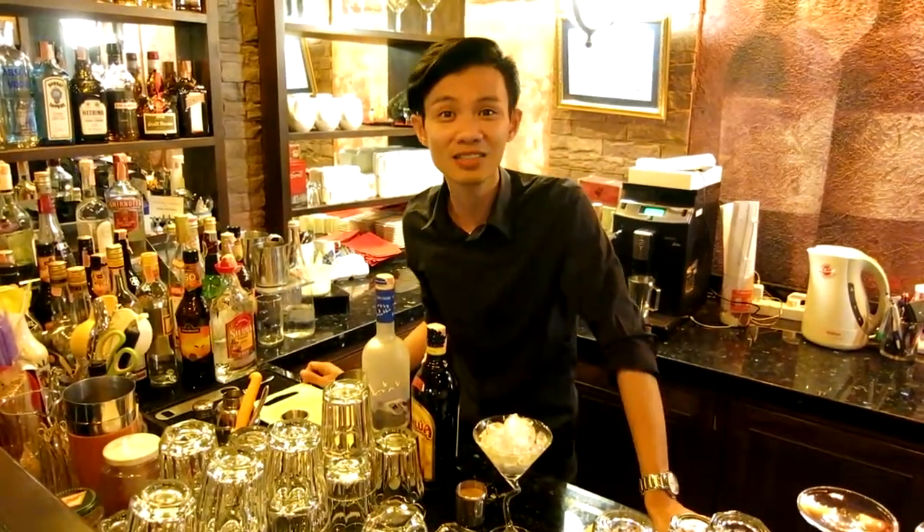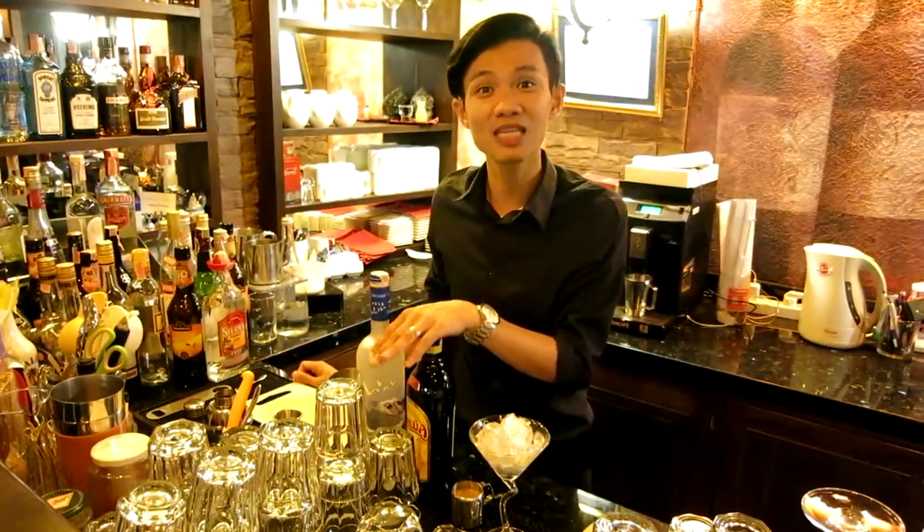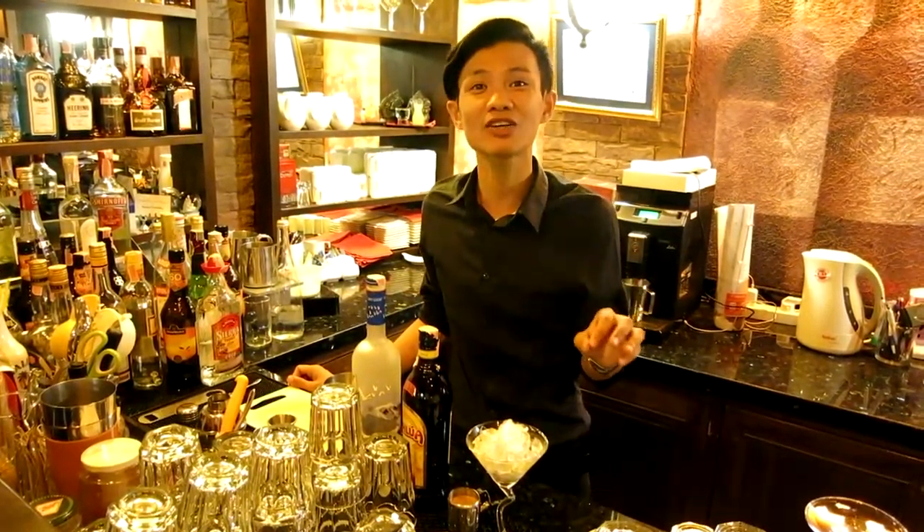Hi everyone, my name is Art. Today we will make the Espresso Martini. This is a very easy cocktail, you can make it at home.